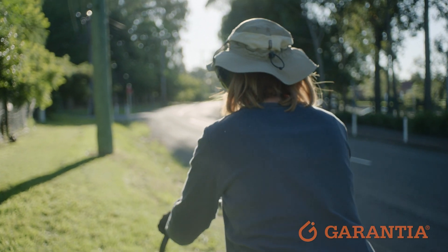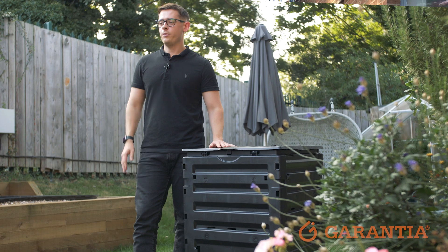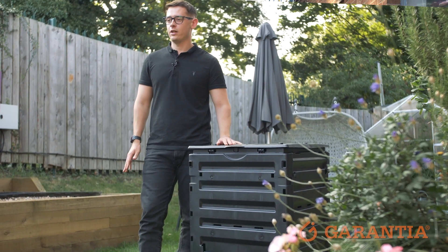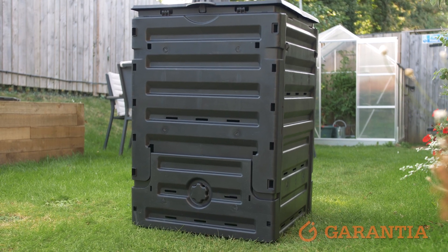With a comfortable 450 litre capacity, you can fit up to 10 loads of grass clippings inside this compost bin. This compost bin is made from high-quality recycled plastic and is designed with longevity and durability in mind, and can withstand any weather conditions.